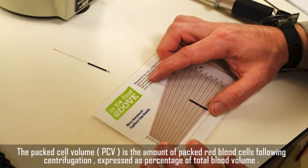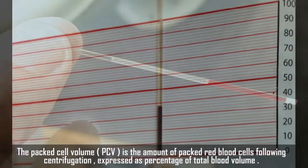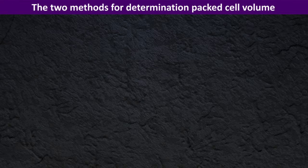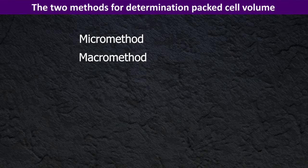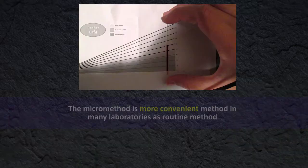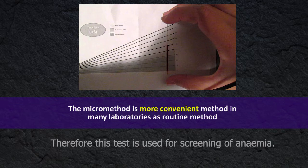Packed Cell Volume is the amount of packed red blood cells following centrifugation, expressed as a percentage of total blood volume. The two methods for determination of Packed Cell Volume are the micromethod and macromethod. In both methods, a column of blood is placed in tubes of uniform bore closed at one end. The micromethod is a more convenient method used in many laboratories as a routine method, and the test is used for screening of anemia.